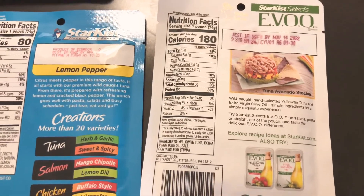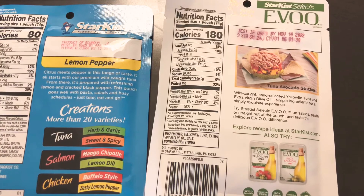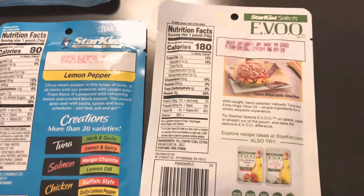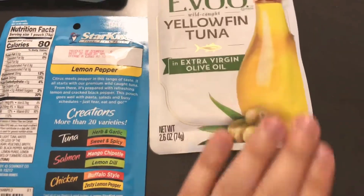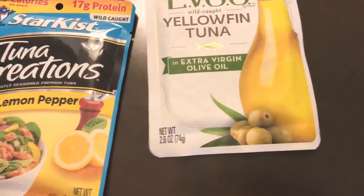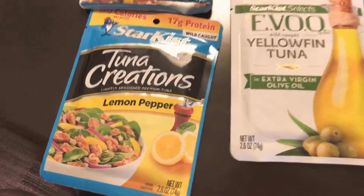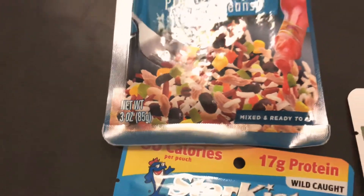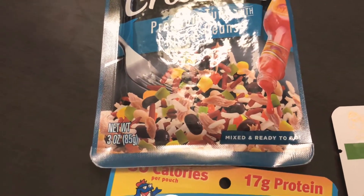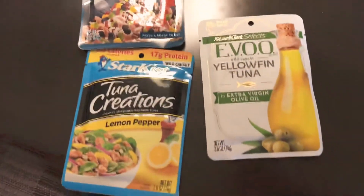The best option is probably the simple yellowfin tuna pouch, though it does have a lot of salt and doesn't specify the origin of the yellowfin tuna, which is a problem. All three basic pouches are 2.6 ounces net weight; the rice and beans one is 3 ounces because of the added ingredients.